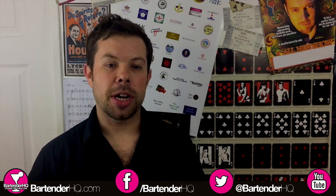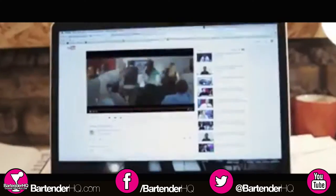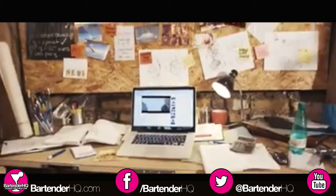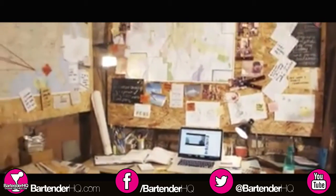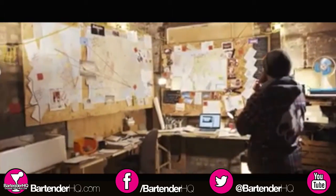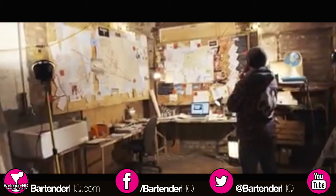We're going to be talking a lot about the Monkey Shoulder Ultimate Bartender Challenge. I was an entrant in this about a week ago here in Birmingham. Some brilliant bartenders there and it was a superb day. Brilliant to see everyone again.